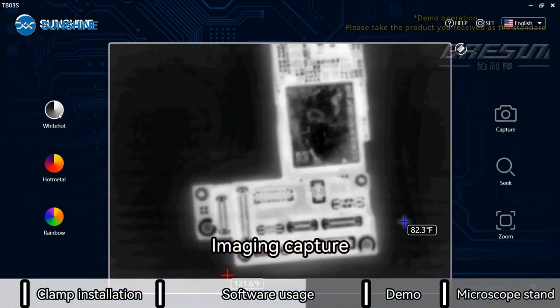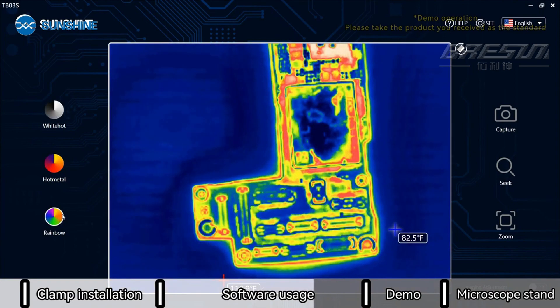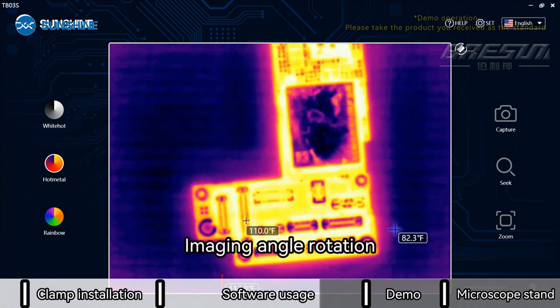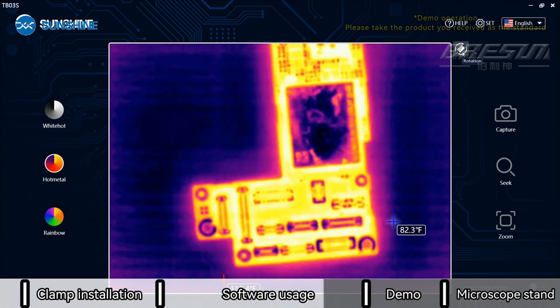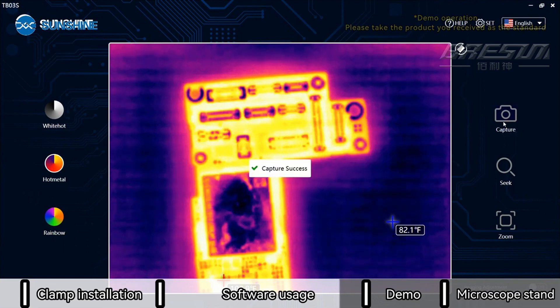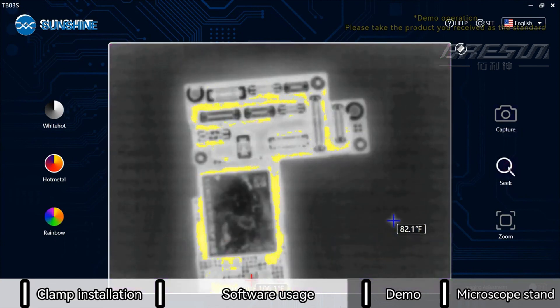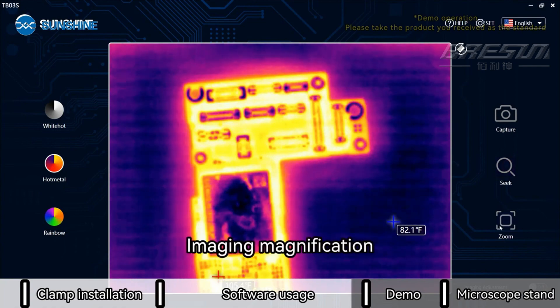Imaging angle rotation. Imaging capture — one click for quick search. Imaging magnification.